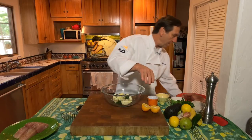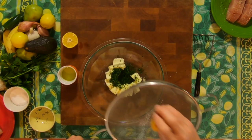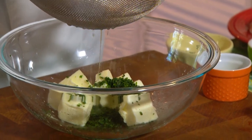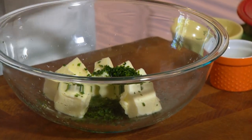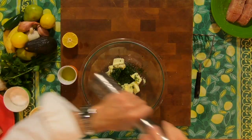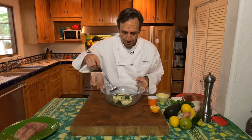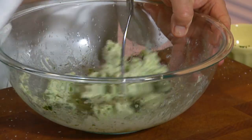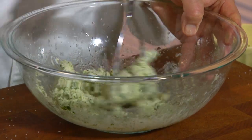About a quarter cup of parsley, and then we're going to take lemon — about two tablespoons. Depending on how juicy your lemon is, you might get away with just a half, which is what we've got here. Then a little bit of salt and a little bit of pepper, and we're just going to mash it and blend this all together.